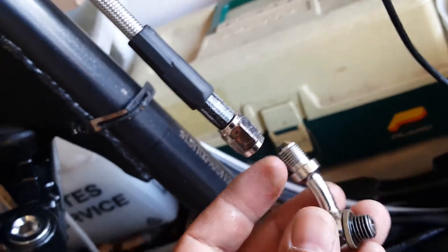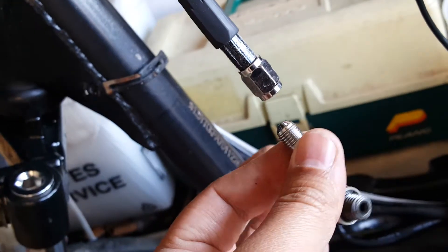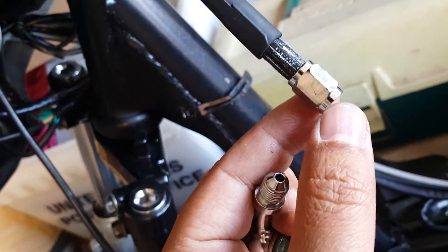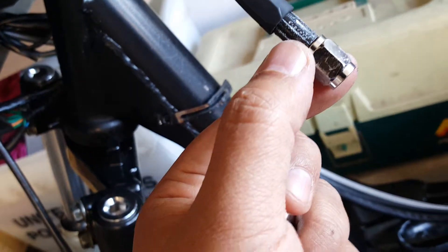We hit a little snag — we thought we were going to get this done before New Year's, but it seems like we're finishing this in 2019. It's literally New Year's Eve right now. It was leaking, coming from here, and then seeping through the back. I believe it might just be coming over the top of this and leaking to the back here.